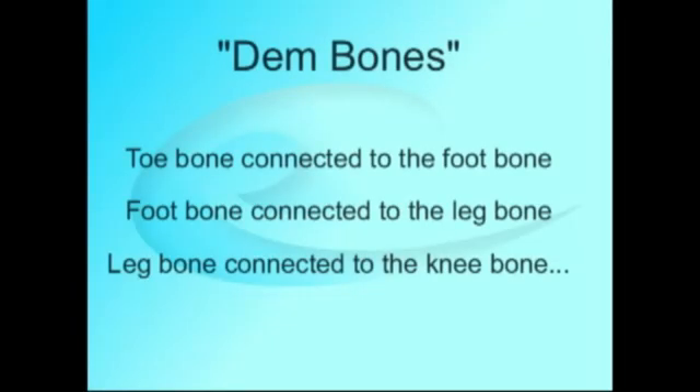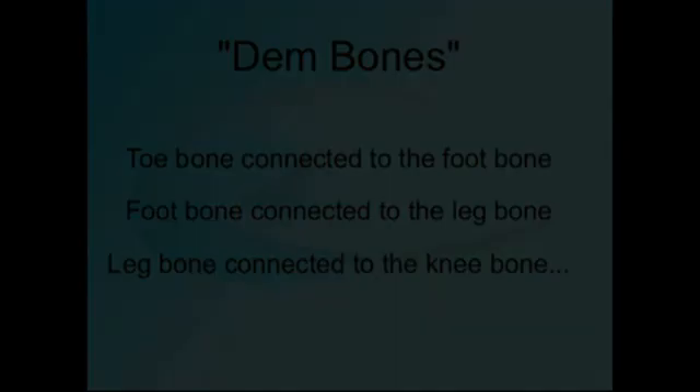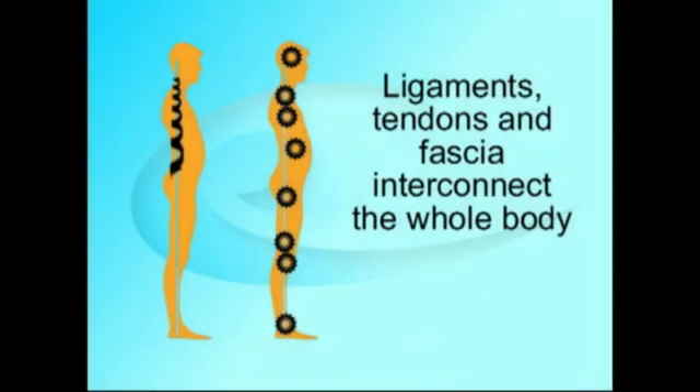Why does this happen? You've heard the song Dem Bones — toe bone's connected to the foot bone, and so on. The joints are tightly connected with ligaments, so distortions will transmit through every joint like gears.